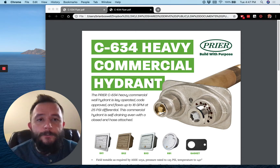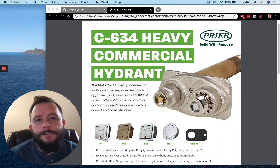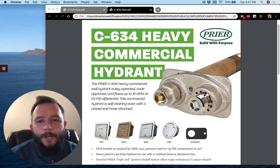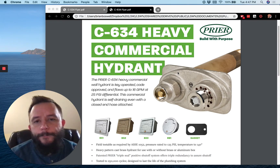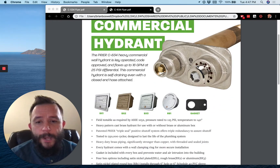On this first one here at the top, this is the C634 heavy commercial hydrant. This is our top of the line commercial hydrant that we offer. It is heavy duty — you can see a full brass body on this hydrant. It's a heck of a hydrant, real heavy, real sturdy. I don't know that there's any hydrant out there on the market that compares with this one as far as how solid it is. It's a full schedule 40 brass hydrant.